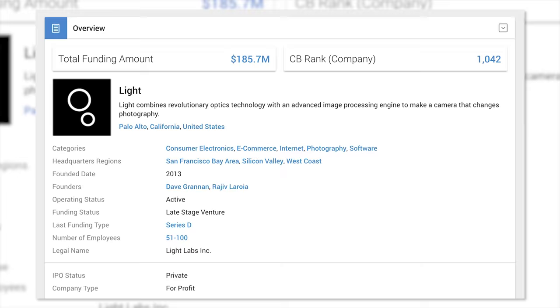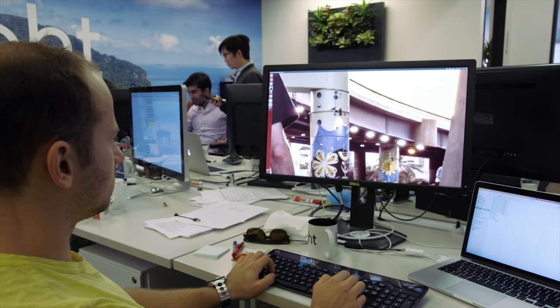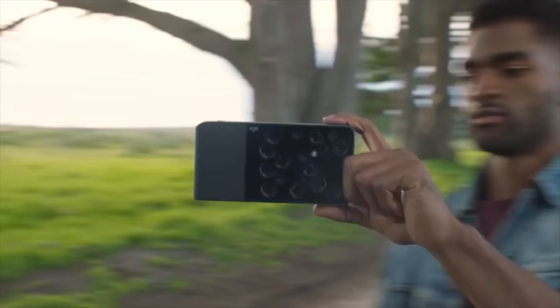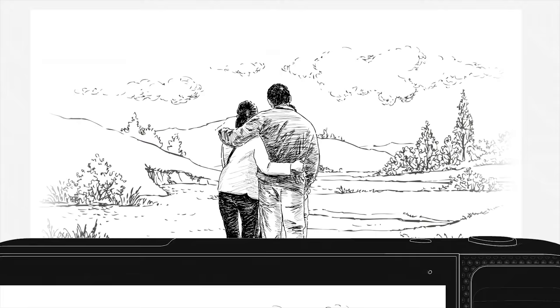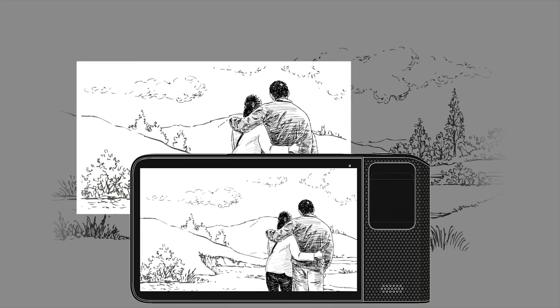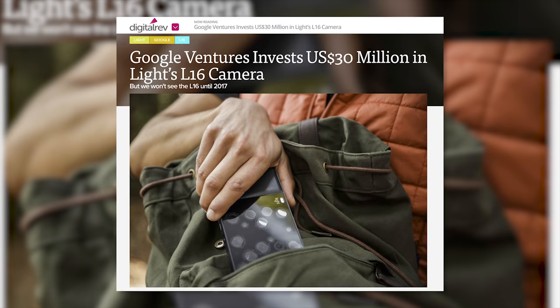Light has raised — I got it right here on Crunchbase — $185.7 million to make this camera as well as work on the software. I understand this is more of a play about the software than the hardware. I don't think they should have made hardware, but the hardware allowed them to create the buzz and interest to focus on the algorithms and software, because the software behind putting all these lenses together to make a final image is something a company like Google would want to have.